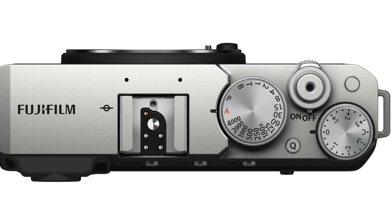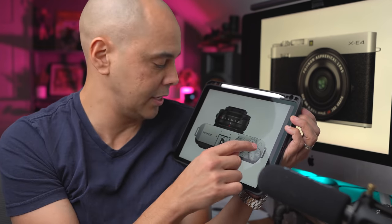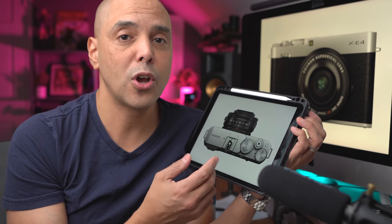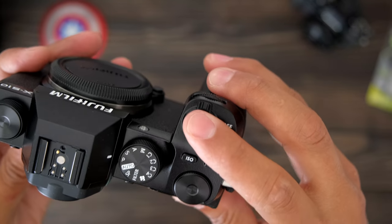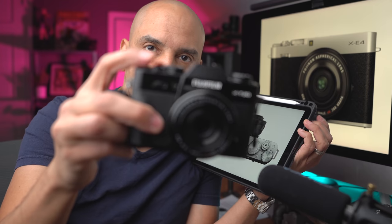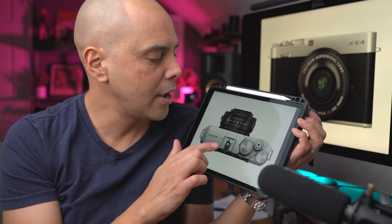I always like to set that front function button as playback so you can, with one hand, play back there. I noticed that the eyelets for the strap are no longer the tiny ones — they seem to be a little bigger, maybe easier to work with. We have the same great shutter; it's good they're not going to a more DSLR-ish shutter like the X-S10 has. I like that you can put a little shutter button on the top to make it look retro.